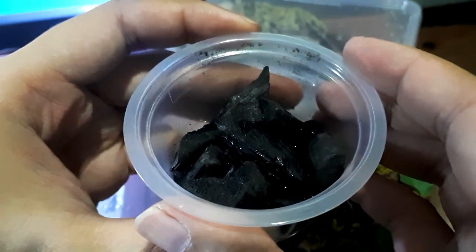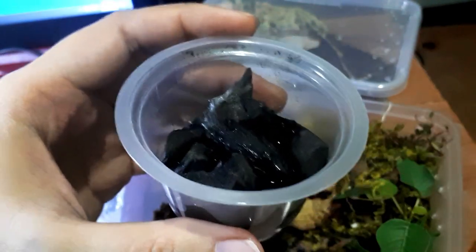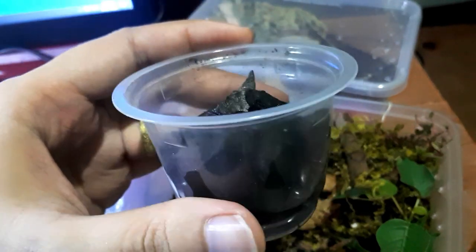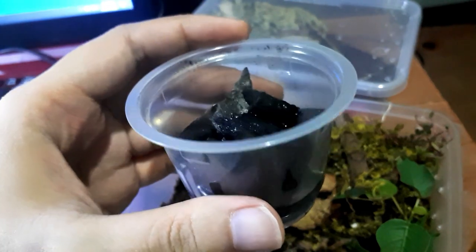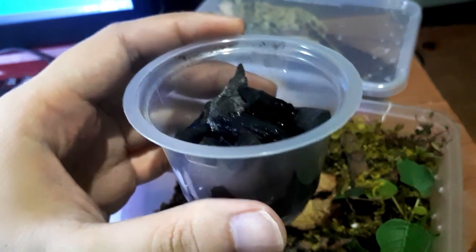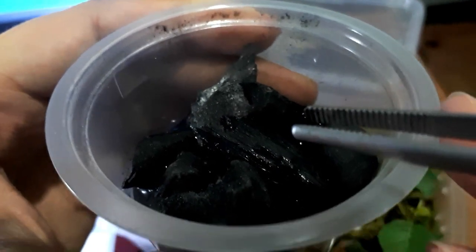It's actually easy to take care of them. You can drop some pellets from cat or dog food, or if you don't have any pets, just use a grain of rice. Leave it there, and as days go by the rice will decay and cause mold, which will be the springtails' food source. They're still very small so they may be hard to see on camera.